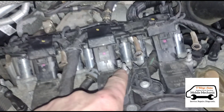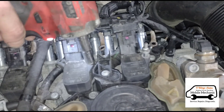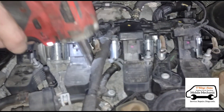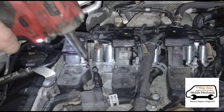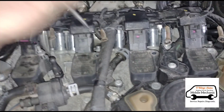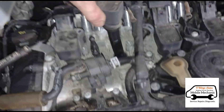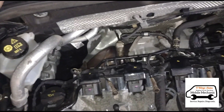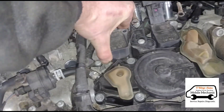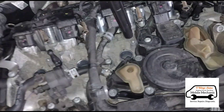Now we can move out these secondary bolts underneath. That's the four of those out. Give them a little twist and pull out. We're going to put them in order just along the top there and get all of these out.